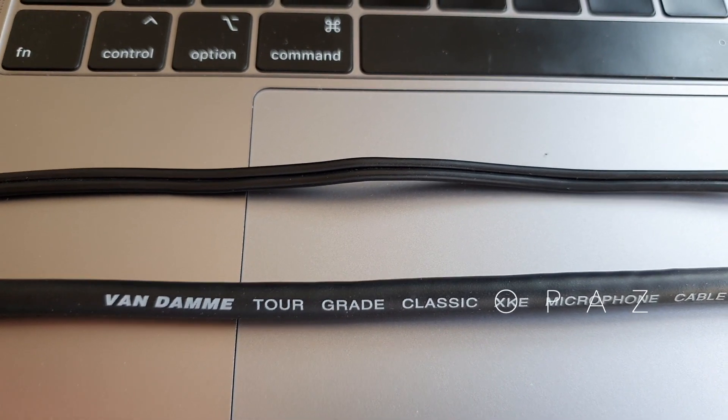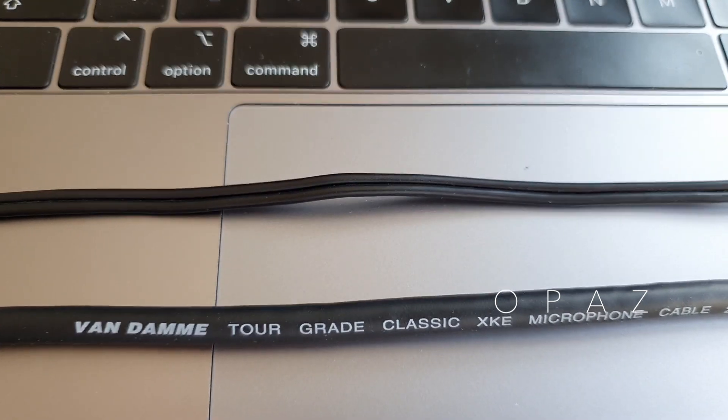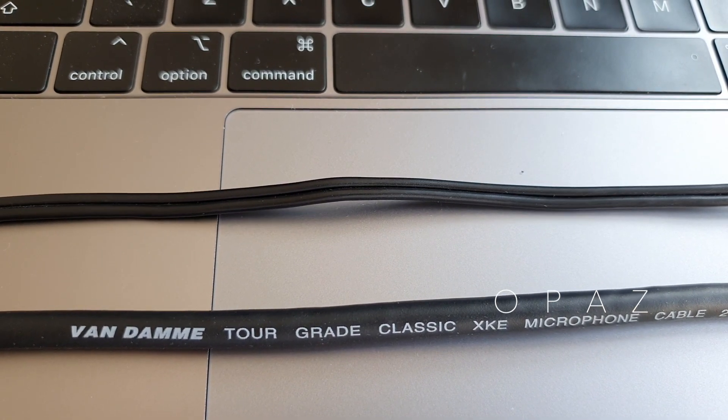Hello and welcome. Balanced and unbalanced cables — what are they, what are the differences between the two, and what are they used for?